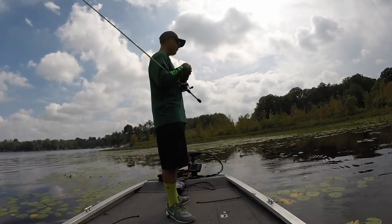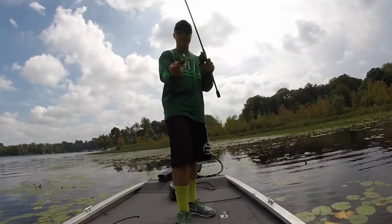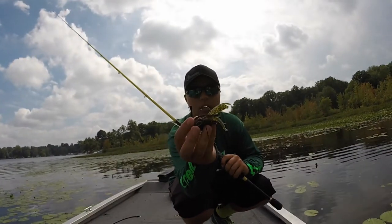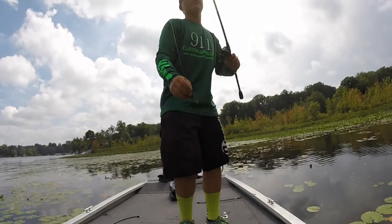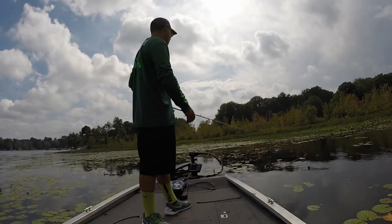Knowing what your bait is doing down there is the thing. Flying by the 911 jigs — they go down there, sit, and the head sticks up a little bit. The head is in the form, so it sits like this, and that hook is ready to get set. The weed guards are perfect — not too strong where you're going to miss a hook set, and not too soft where you're going to get hung up.